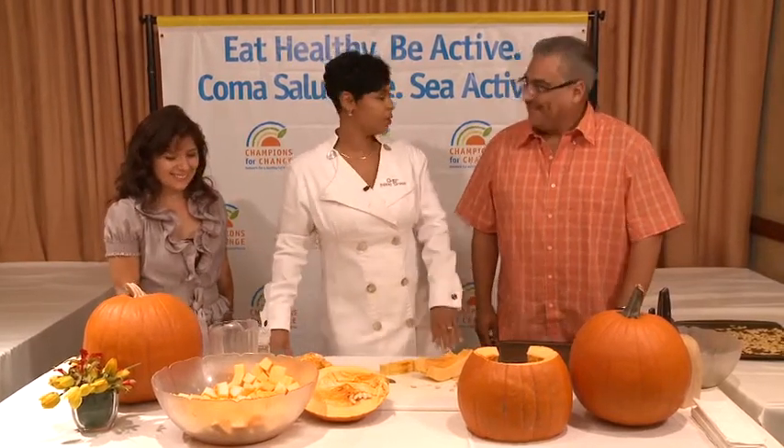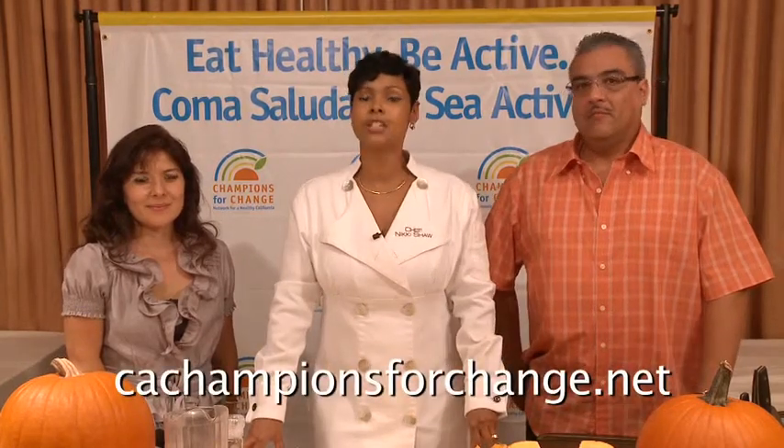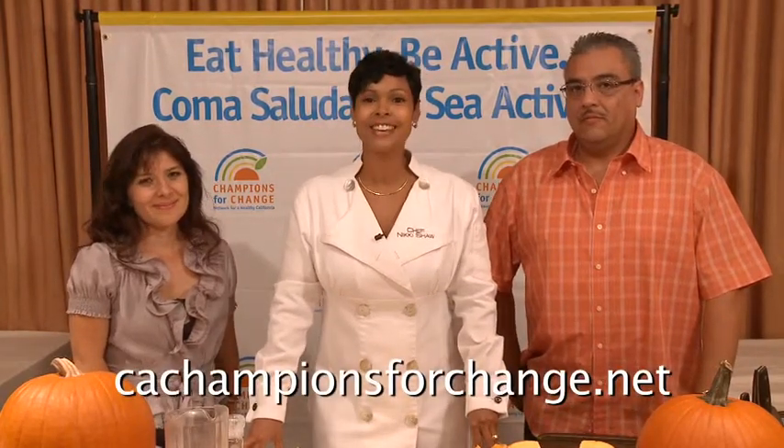One question I always get is: what is a pumpkin — is it a fruit or a vegetable? Fruit! You're right, you're absolutely right — a pumpkin is a fruit. I would like to encourage everyone to use pumpkin more often. Use it in your recipes; it's a healthy choice. Use the seeds for snacking. And go to our website for extra information: cachampionsforchange.net. Thank you — I'm Chef Nikki Shaw, with Juan and Elizabeth, for Network for a Healthy California.